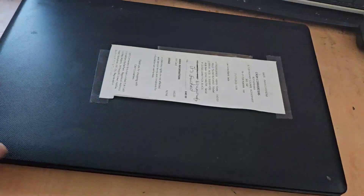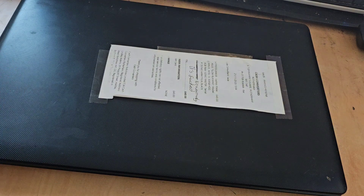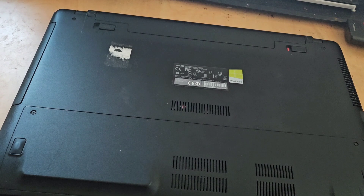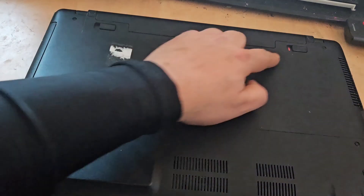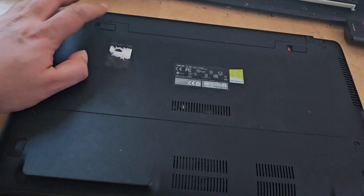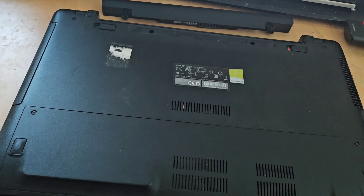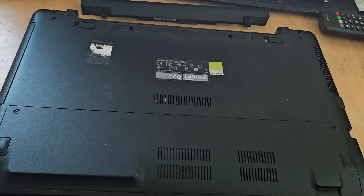Okay, so we're on the workbench with our Asus F552C. Let's see just how easy it is to upgrade. We're going to start by turning the machine over and removing the battery first. Simply slide that catch over to the right hand side — you'll see a red line there that tells us it's unlocked. Then slide the other tab to the left and push the battery out.